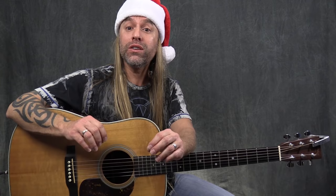Hey, Steve Stein here, and I just want to tell you Merry Christmas and Happy New Year. I'm not going to give you a complete rundown of how to play this because I don't even play it the same way every time, but what I want to do is show you the key elements of being able to play a really nice sounding rendition of Silent Night.